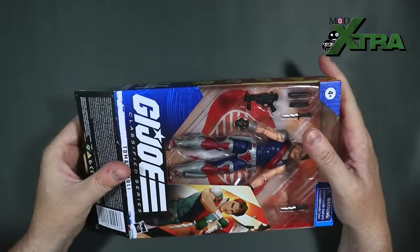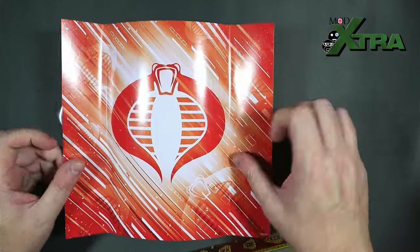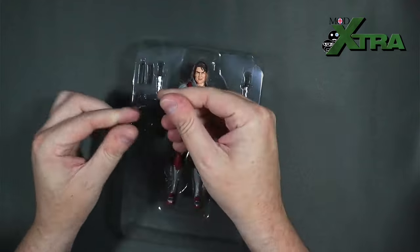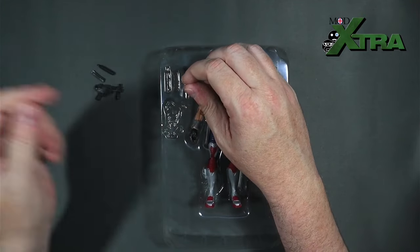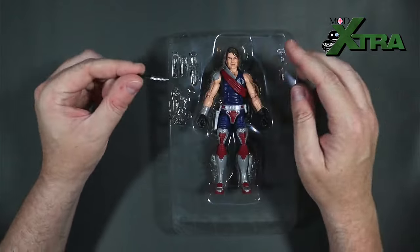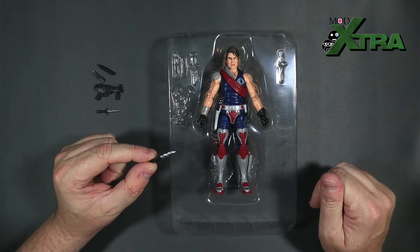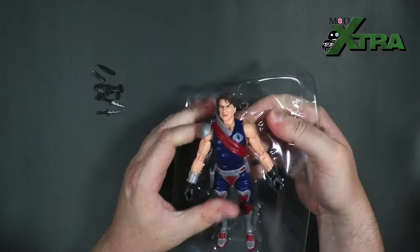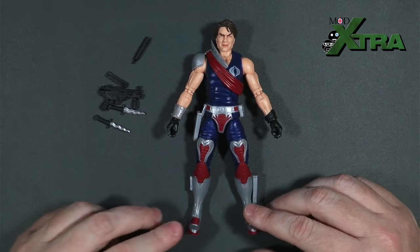I'm going in from the bottom — already popped the tape for expediency. We've got the standard Cobra mainline backing card, and then the accessories: his little submachine gun, the silencer, and the bullet magazine for the submachine gun. There are also two little knives — someone in the comments told me they're called kris daggers, spelled K-R-I-S — which is fun because my name's Chris. And then the figure himself — out you come, Tomax!